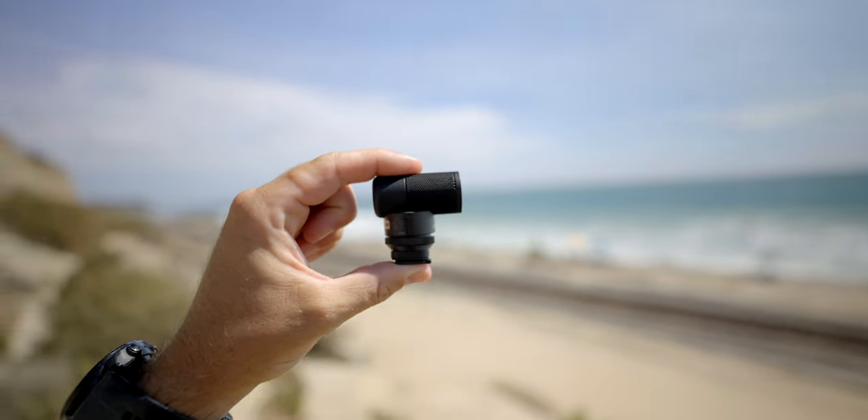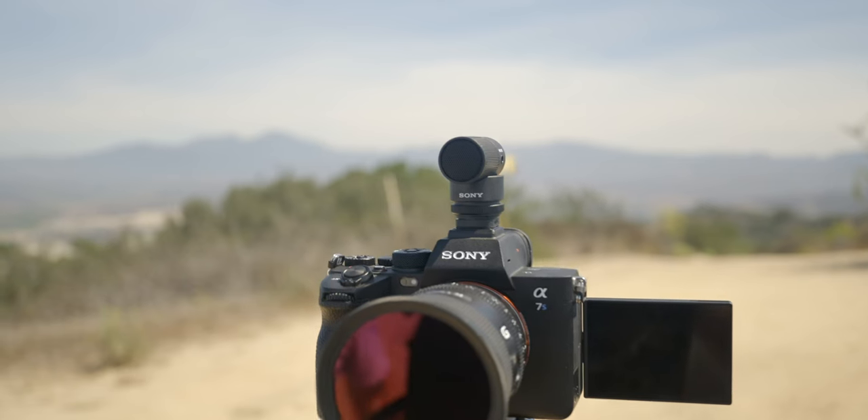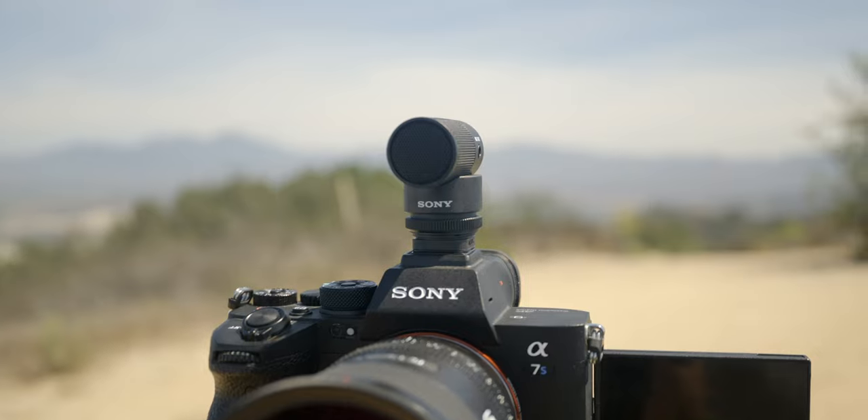This is the Sony ECM-G1. In this video, we're going to go through everything you need to know about this microphone and who this microphone is best suited for.